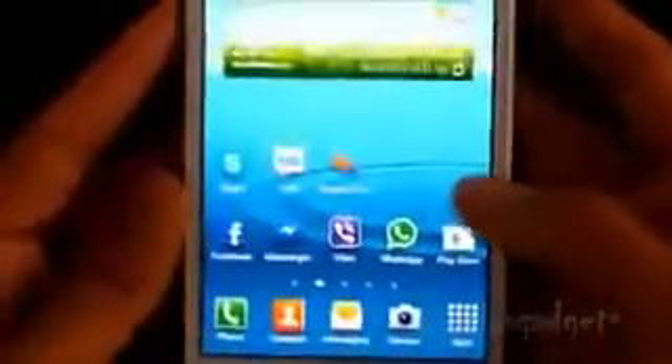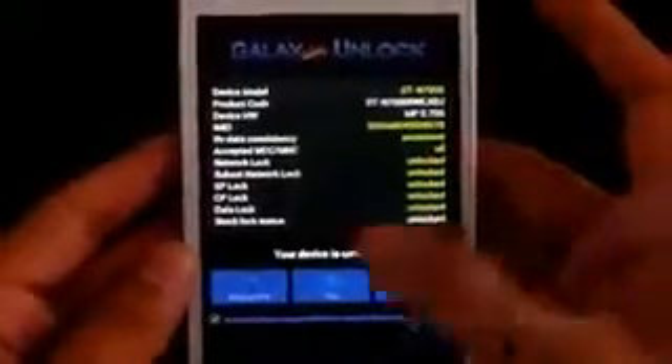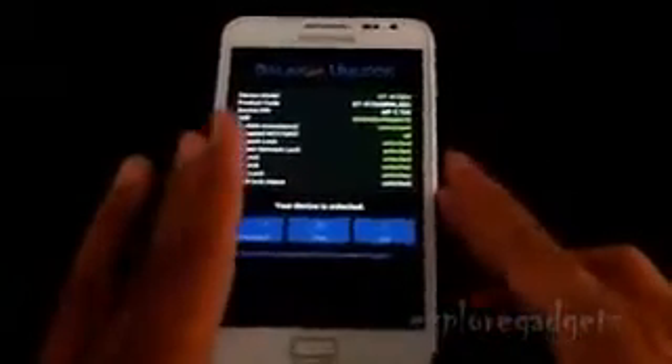Open up this app called Galaxy SIM Unlock. As mine is already unlocked — it's an international version — you can just tap Unlock and this app will automatically unlock your phone. It's as simple as that: just one click and your phone is unlocked.